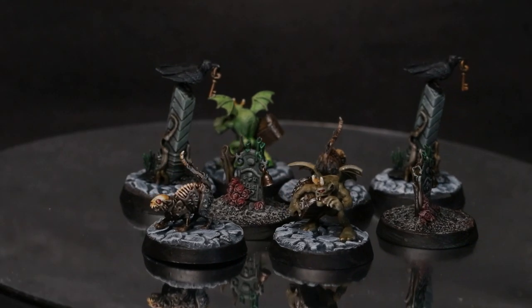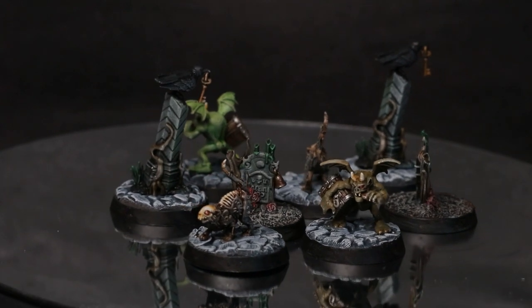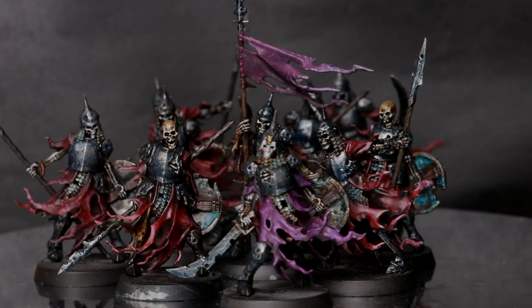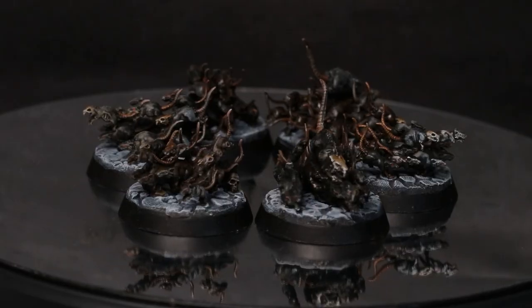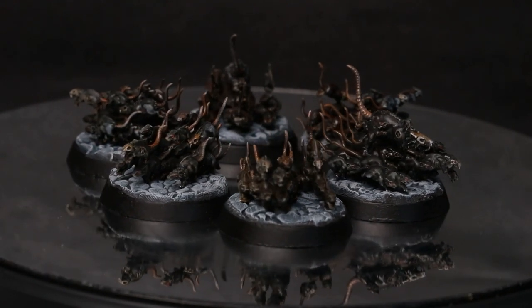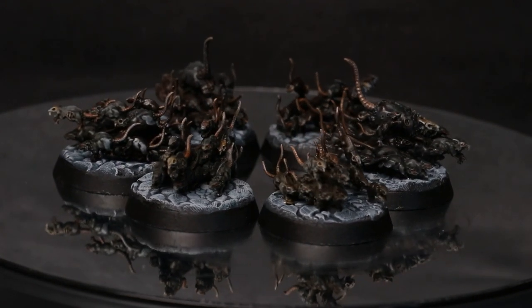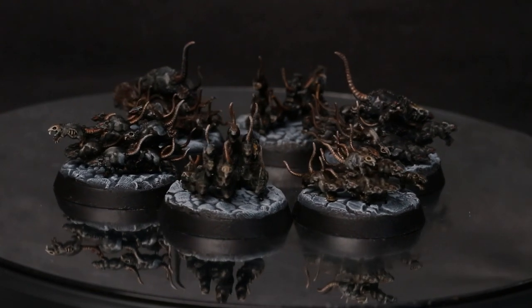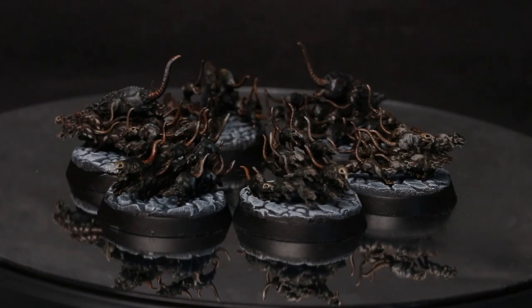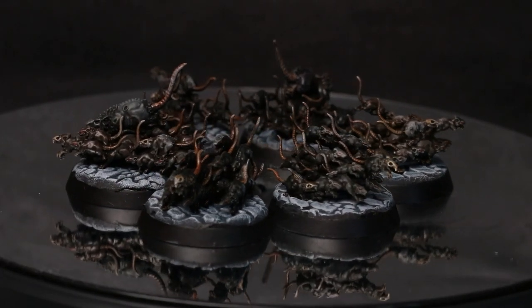In isolation I took it upon myself to try and paint as much of the contents of the box as possible, specifically looking at the creatures. I've already done all the skeletons, but here you can see the rat swarms, which were very easy to do. There's a fair bit of white as a kind of extreme highlight in these, which wasn't intentional — that's actually Milliput from when I made the bases, and I should probably do something about that. But they're just filthy rats.